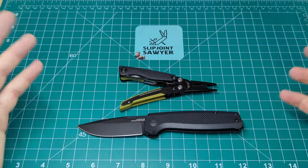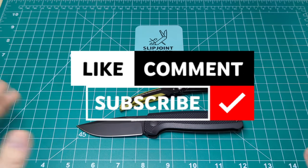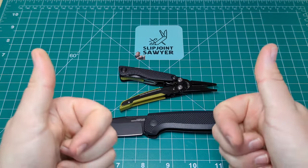I really hope you enjoyed this video. Please be sure to like, subscribe, and ring that bell for notifications, and I'll catch you in the next one. Peace out.